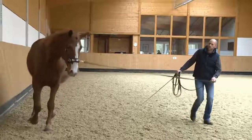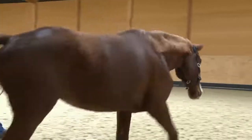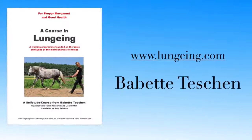With good training on the lunge, we can show the horse how to move in a healthy way on a circle.